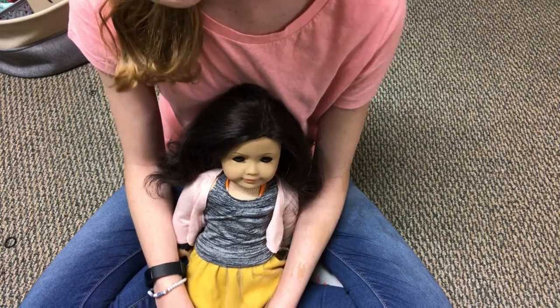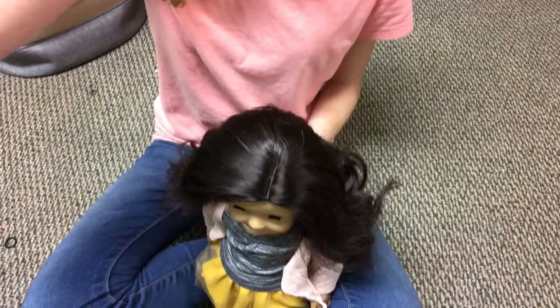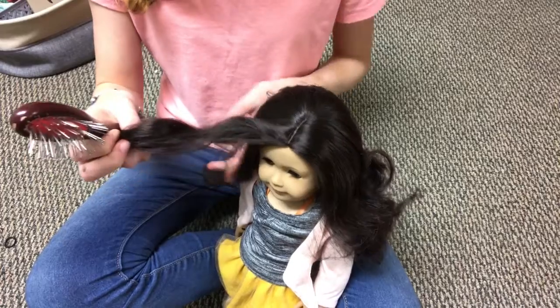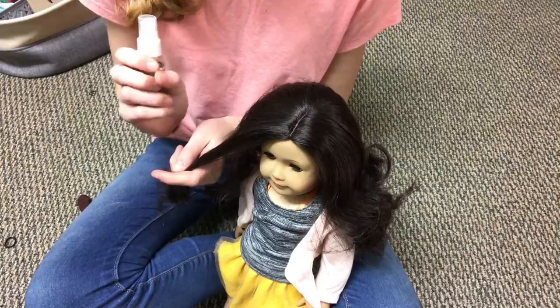Anyways, for this video we're going to do a tutorial for French braids. We're going to start by brushing out Ruthie's hair. Make sure to do it in small sections, starting at the bottom and working your way to the top. I'm also going to spritz her hair with a bit of water.